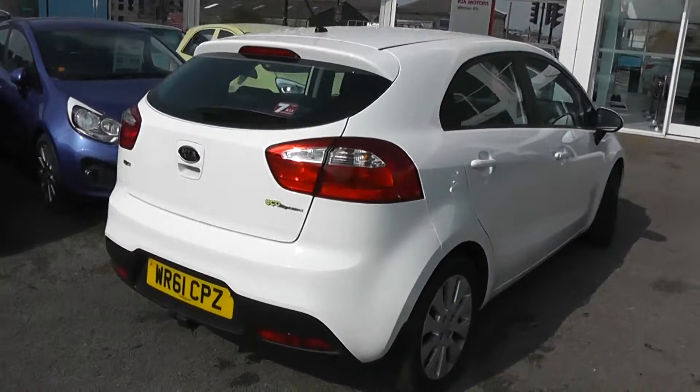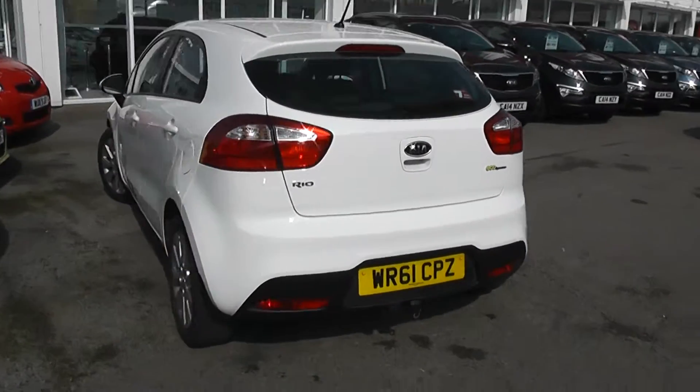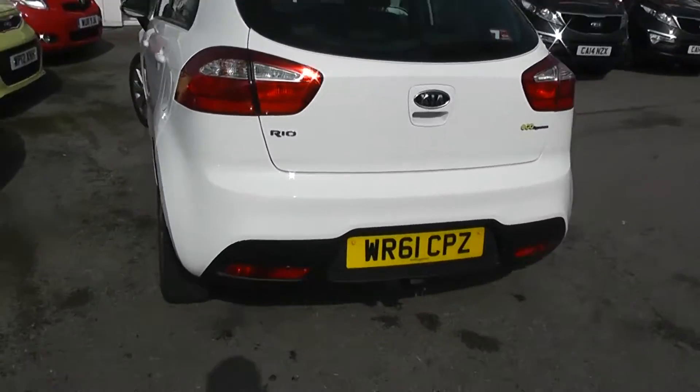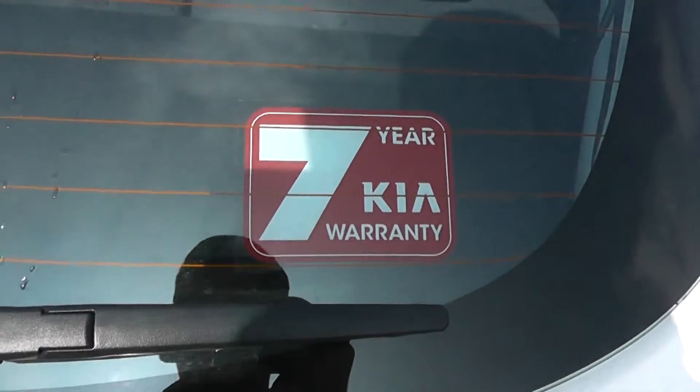Going around to the back, we have a high rise third rear brake light with heated rear window and rear windscreen wiper. The condition is great all round, and it does come with the balance of Kia's 7 year warranty.